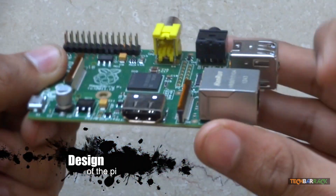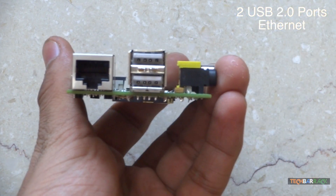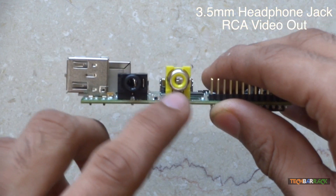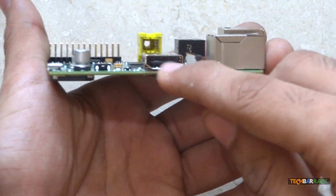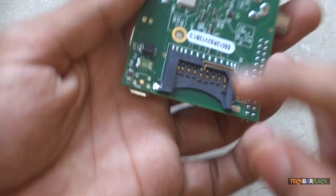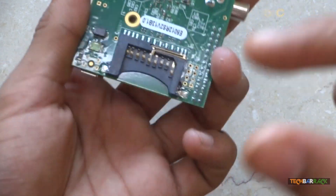The Raspberry Pi offers us two USB slots which are USB 2.0, an Ethernet slot, a headphone jack which is 3.5mm compatible, RCA video out, a micro USB slot for powering the device, an HDMI port, and last but not the least, an SD card slot.